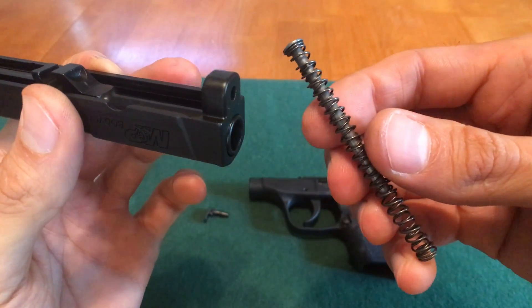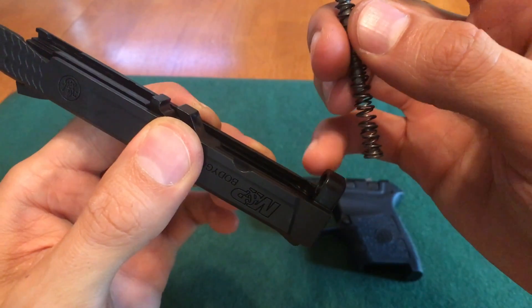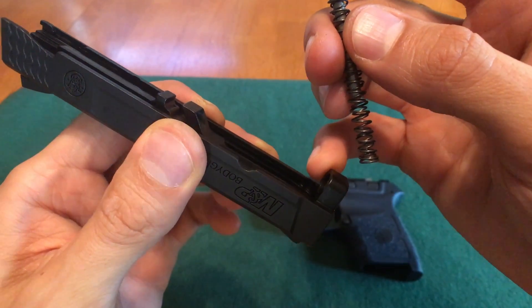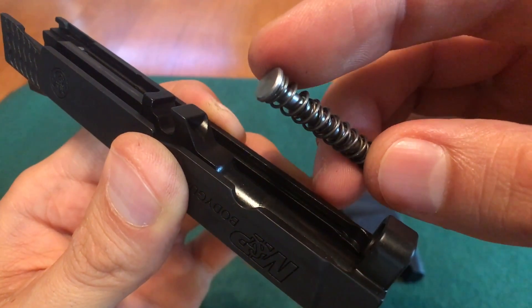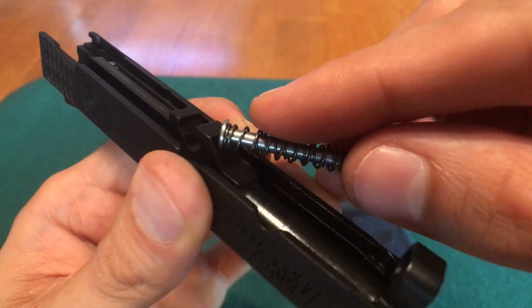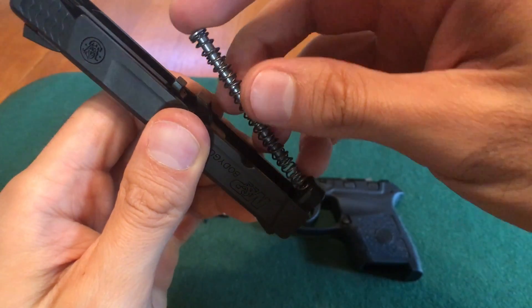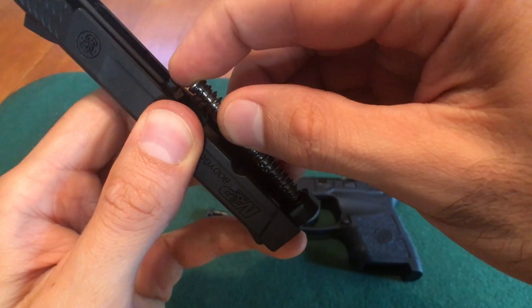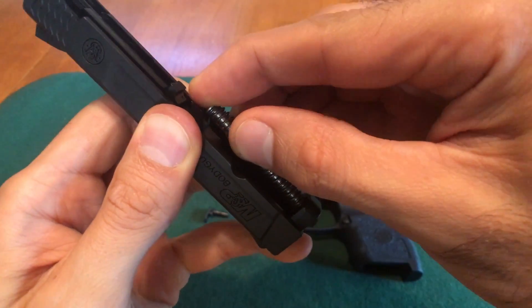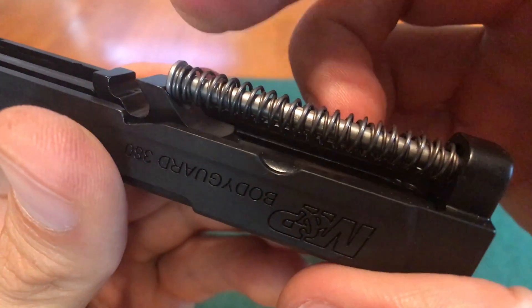Now we can install the recoil spring. You're going to take this part of the spring and insert it right here into the slide. On the other side, you're going to make sure this gets inserted into the barrel lug right here. You're going to compress the spring towards the front of the slide, and once you get near the barrel lug you're going to push down to lock it in.